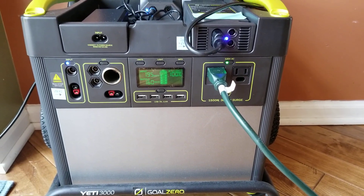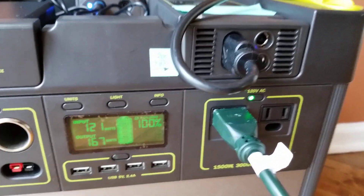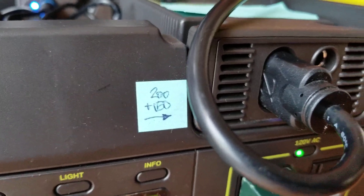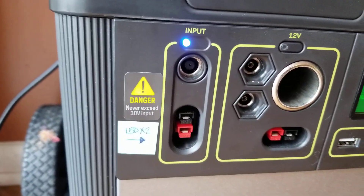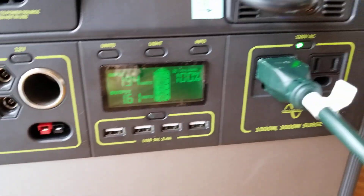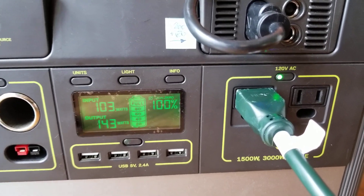This is the third year that we've had the Yeti 3000 Goal Zero. As you can see on the right hand side, I'm charging — I can put as many as 200 watts plus a 150 watt load for input. On the left hand side, which I still haven't used yet, I can actually put two times 150 watt panels. Right now it is charging at an average of 160 watts.